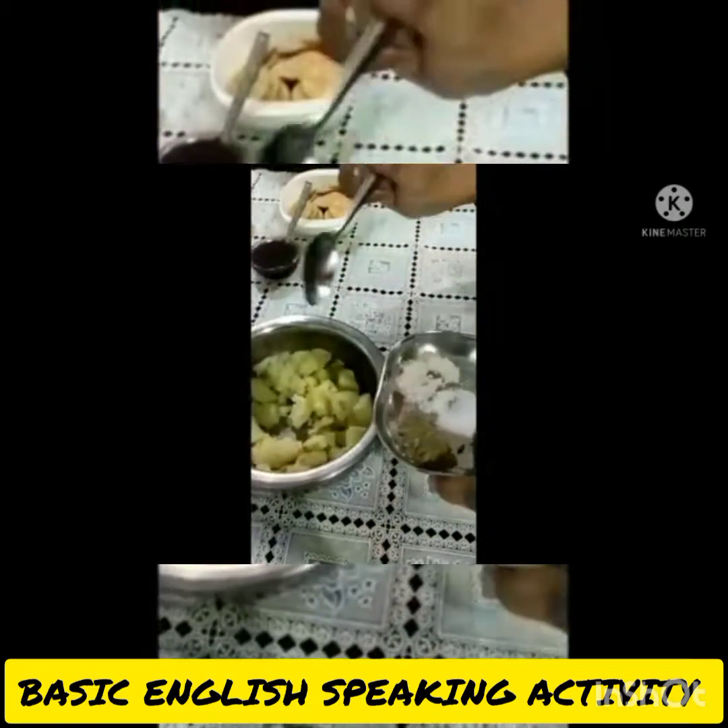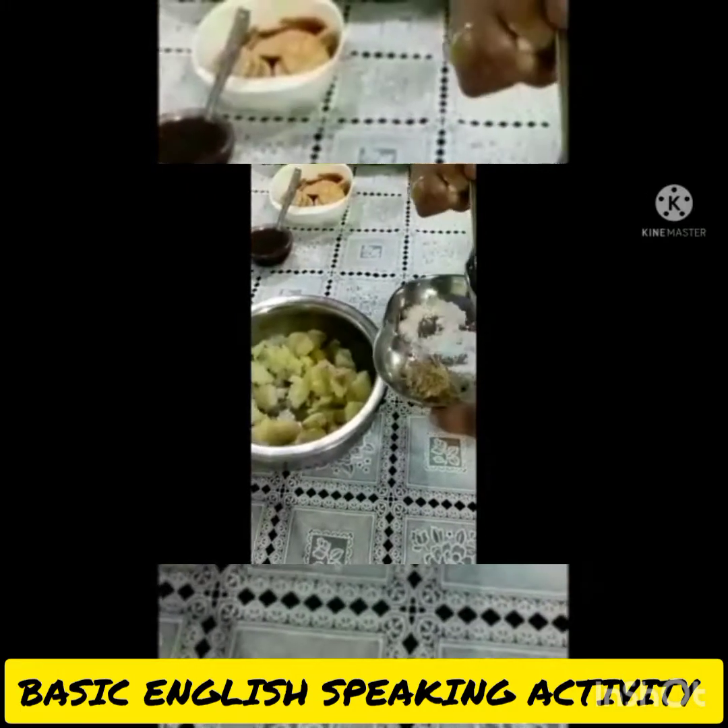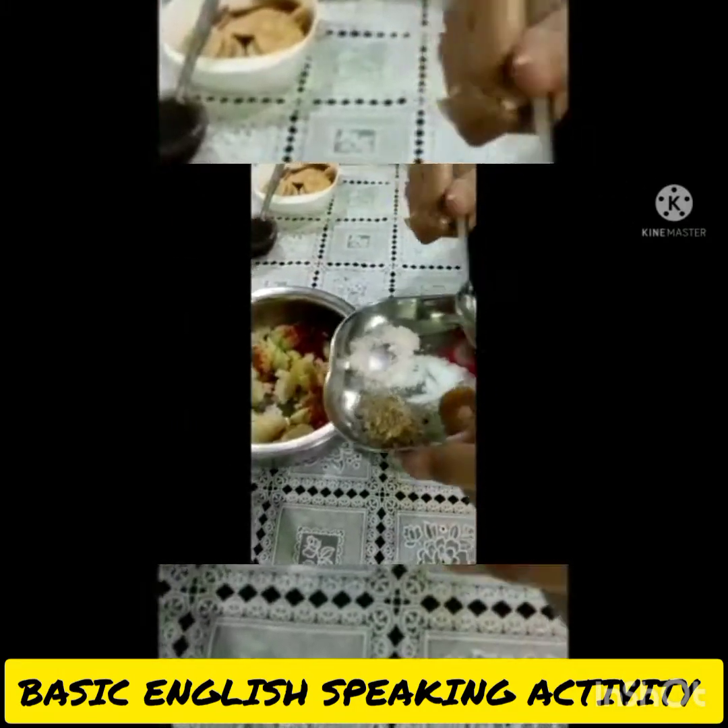I add chat masala, rock salt, salt, jeera powder, and red chilli powder, and mix it very well.